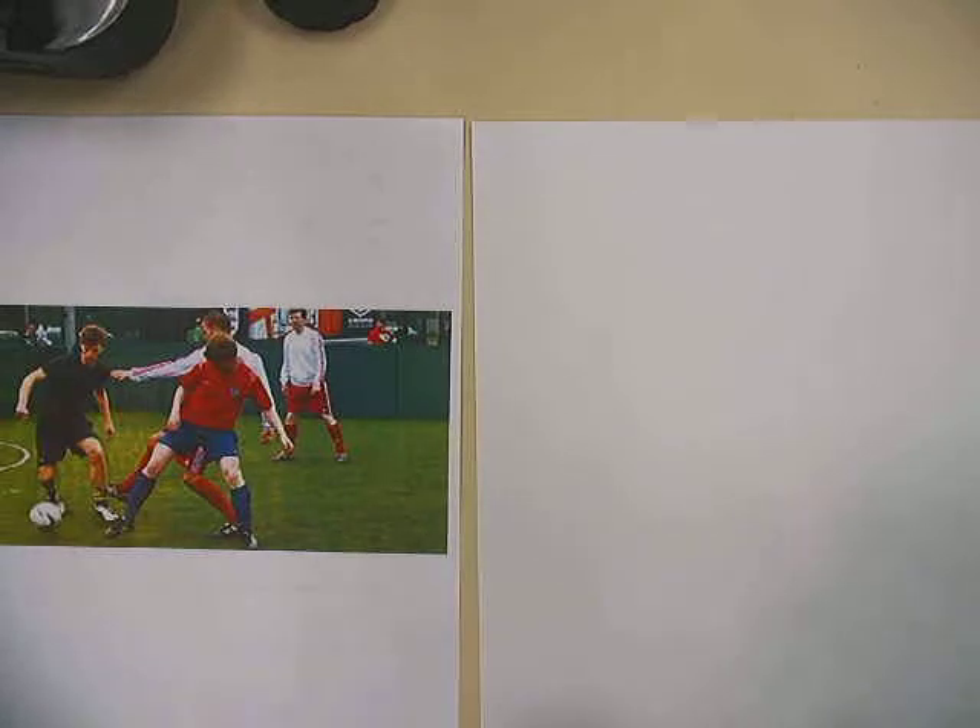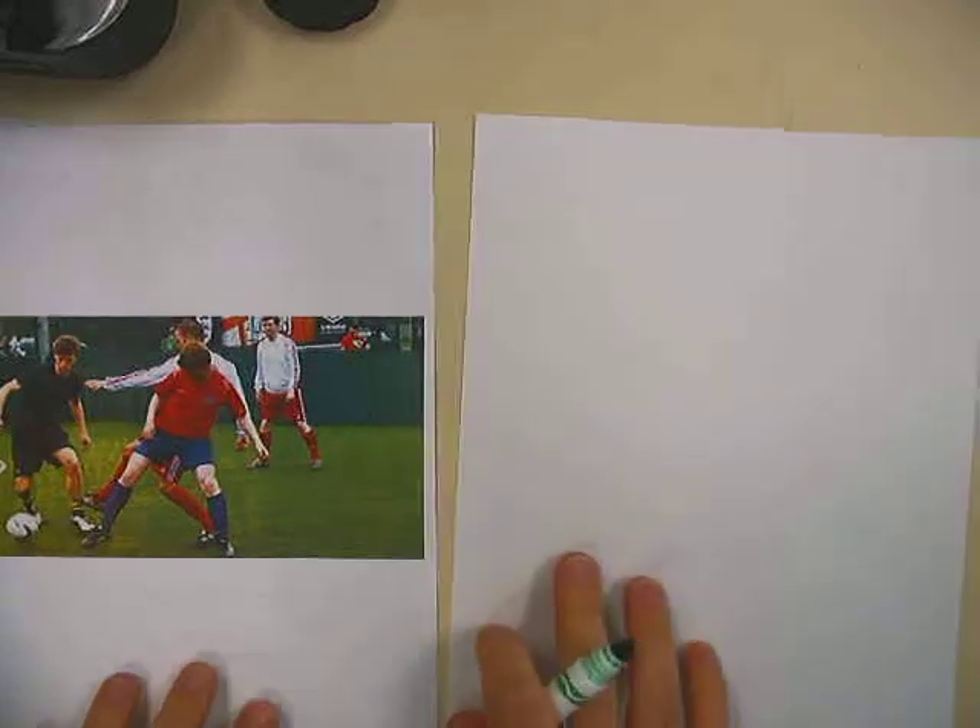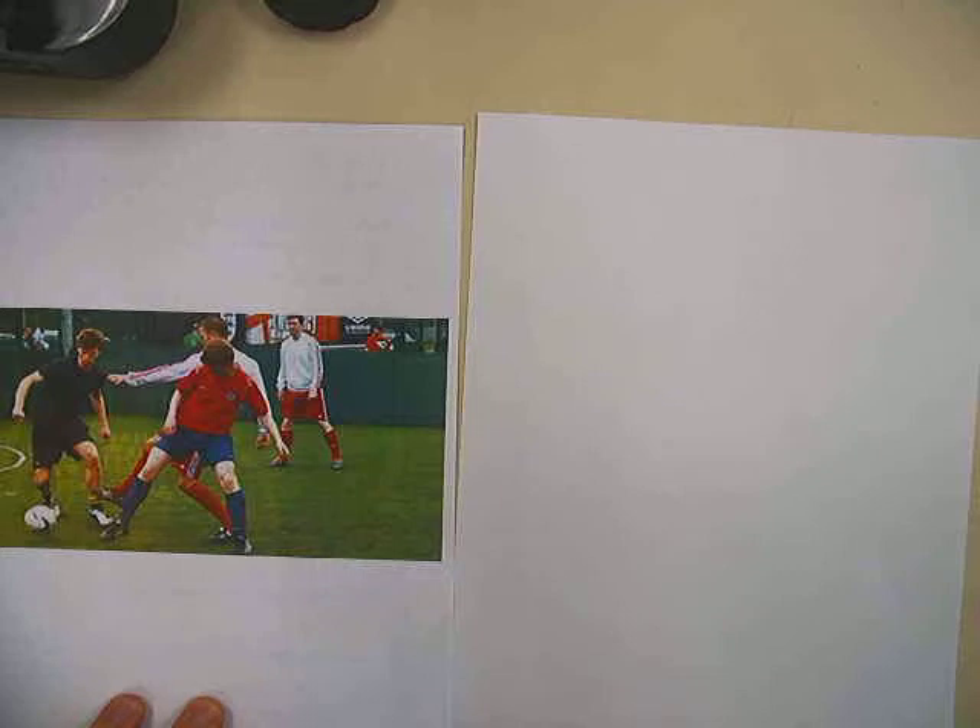Let's do some gesture drawing. There are lots of different types of gesture drawings, and I'll focus on three that I like to do.